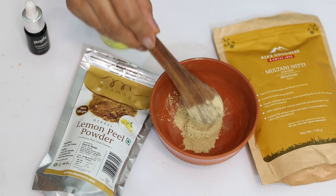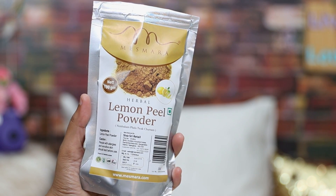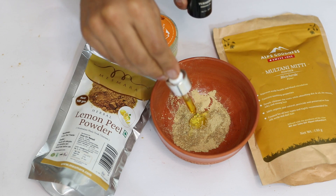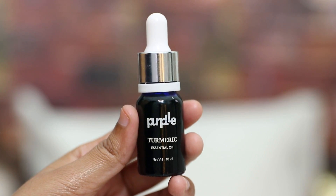Our last and final DIY is for tan removal, skin brightening, and once again this will also help in dealing with dark spots and acne spots. So for this, take some Multani Mitti powder and to this we'll add some Lemon Peel Powder from the brand Miss Mara — just like all other ingredients used today, this is manufactured in India and cruelty free. To this, add a little bit of orange gel. I'm using the Alps Goodness Orange Detoxifying Gel, which smells absolutely heavenly, feels great on the skin, and is very natural — you can also use it on your hair. Finally, we are going to add a little bit of turmeric essential oil. I'm using the purple turmeric essential oil, which reduces inflammation, treats skin infection and also improves skin elasticity.